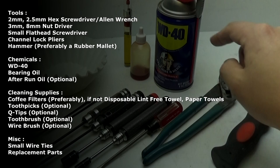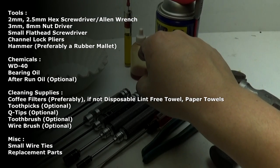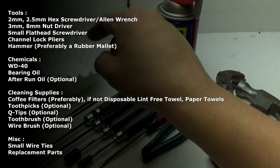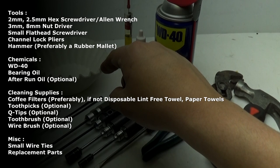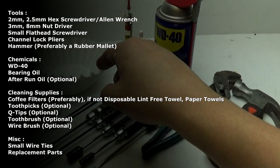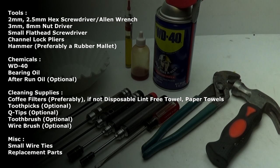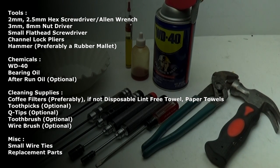For chemicals, you're going to need WD-40, bearing oil, and as an option, after run oil. For cleaning supplies, I highly suggest you use coffee filters — they are lint-free. If you don't have any, you can use a lint-free disposable towel or paper towels. Extra cleaning supplies you can use include toothpicks, Q-tips, a toothbrush, and a wire brush.